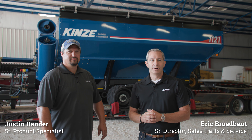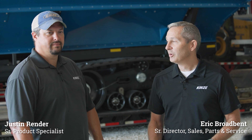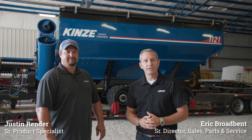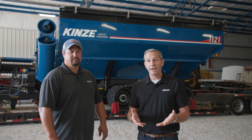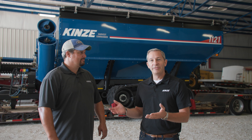Hello, I'm Eric Broadbent, Director of Sales, Parts, and Service for North America for Kinze Manufacturing. And with me I've got Justin Render, our Product Specialist for Grain Carts and Mock-Till. We're here to tell you a little bit about what to expect from grain carts for model year 23. We haven't quite opened up order writing just yet, but as soon as we do, we've got some exciting enhancements for you, and Justin's going to tell you all about those.